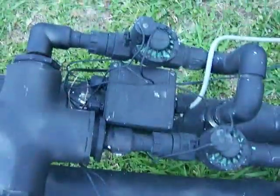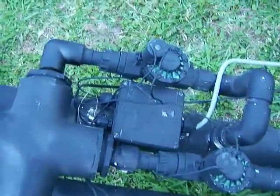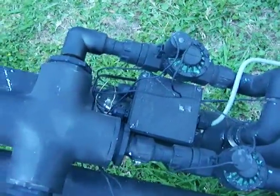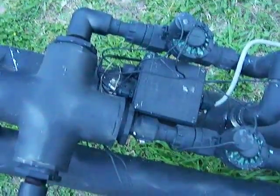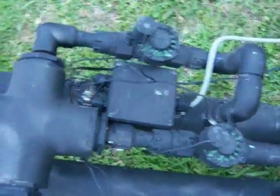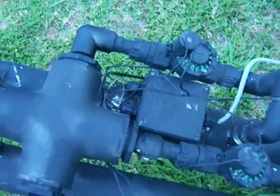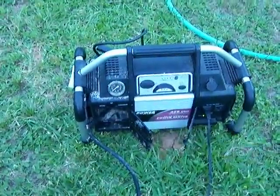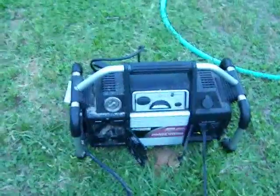I got tired of bringing in all kinds of batteries and forgetting about them, so what I did is I actually hooked this thing up on an AC line. Most everybody has a jump box, which means you don't have to buy batteries because you're not going to use this all the time. But when you do, you can just hook everything up all at one time.